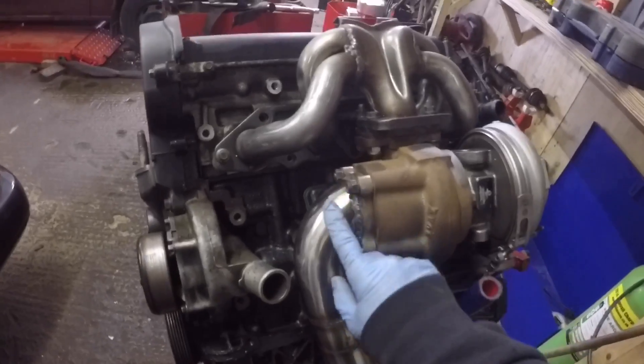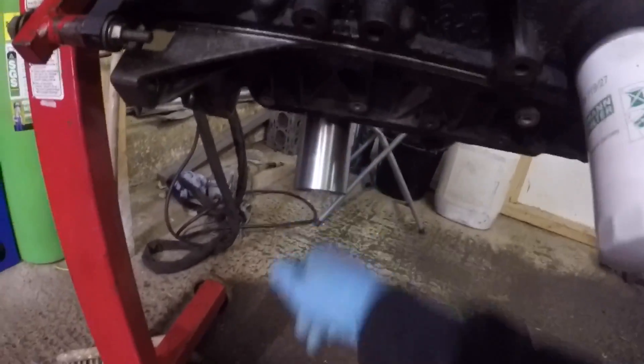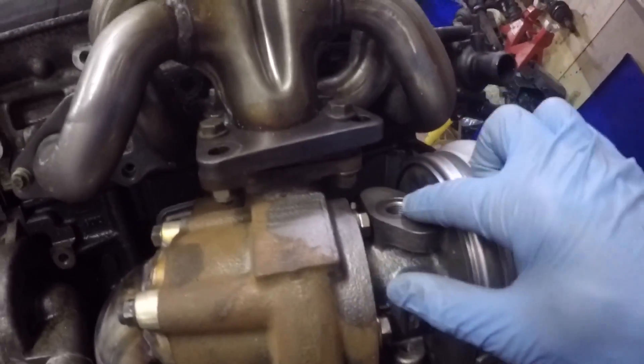I finished the downpipe — literally just tacked it all together, it's not the best but it will work. It goes just down under the sump. I haven't finished off the back yet so I'm not quite sure where it's going to need to go, but I'll finish that bit off when it's in the van and connect it to the standard system.